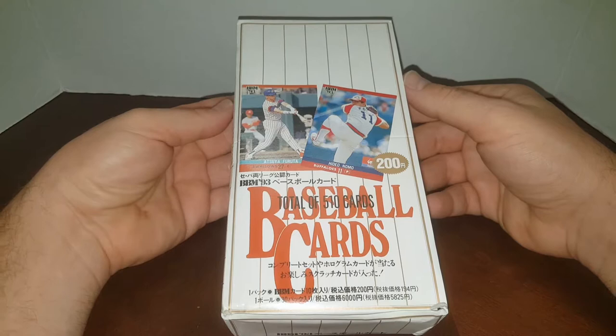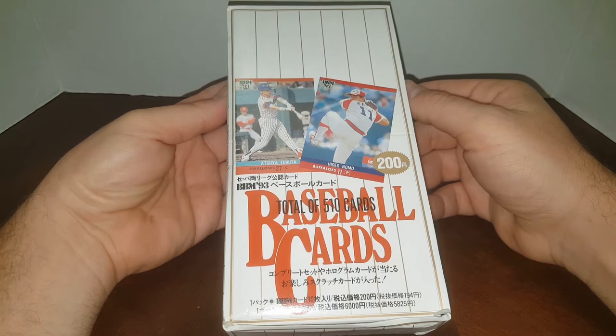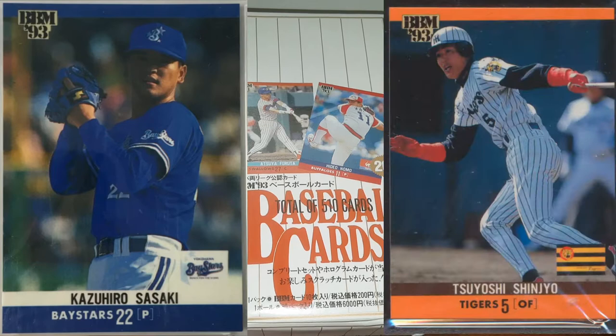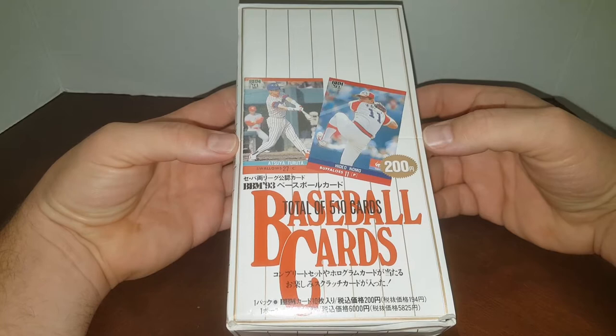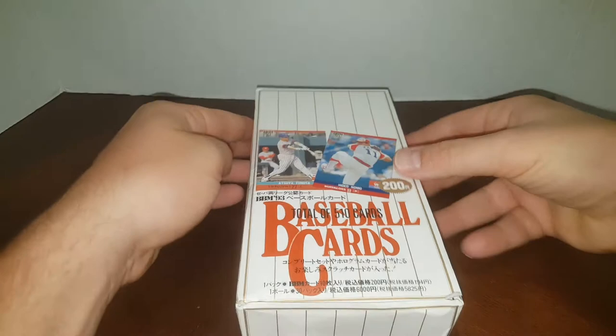So a little bit about this set. This set has the Ichiro Suzuki rookie in it, like I said. It's also got Hideki Matsui's rookie, about five Hideo Nomos, Kaz Suzuki, and a Shinjo rookie, I believe. There are a few other notables that played in the major leagues, and a lot of great ballplayers that played only in Japan. If you're a fan of the Japanese league, you'll know a lot of the guys in this set. But obviously, we're chasing the Suzuki.